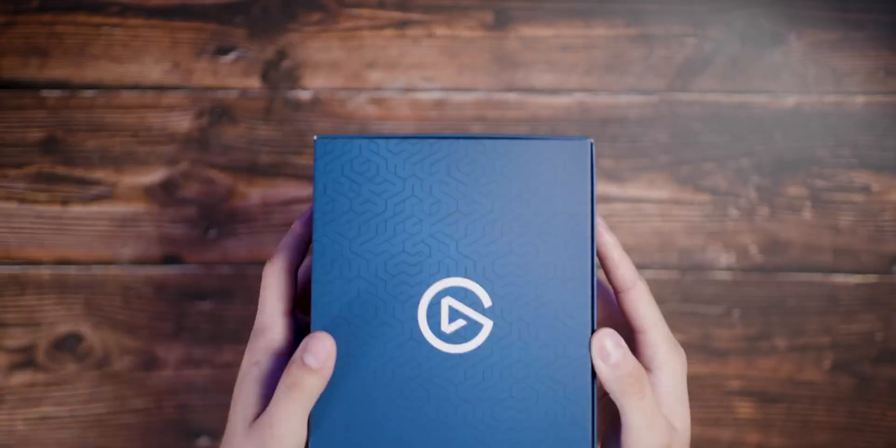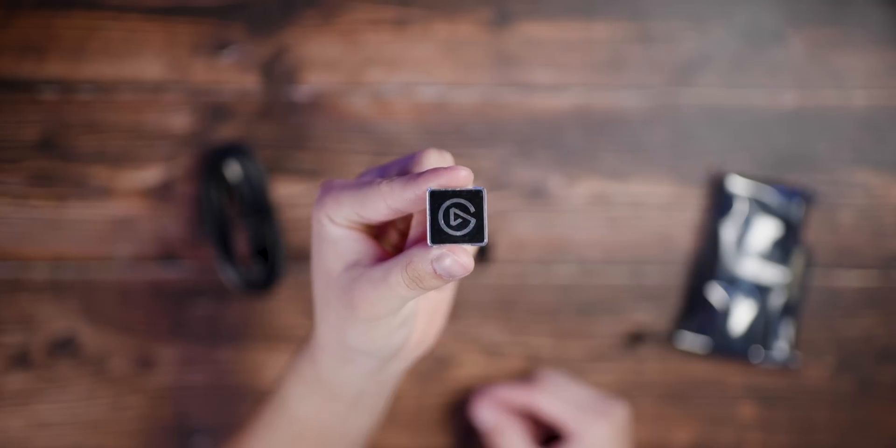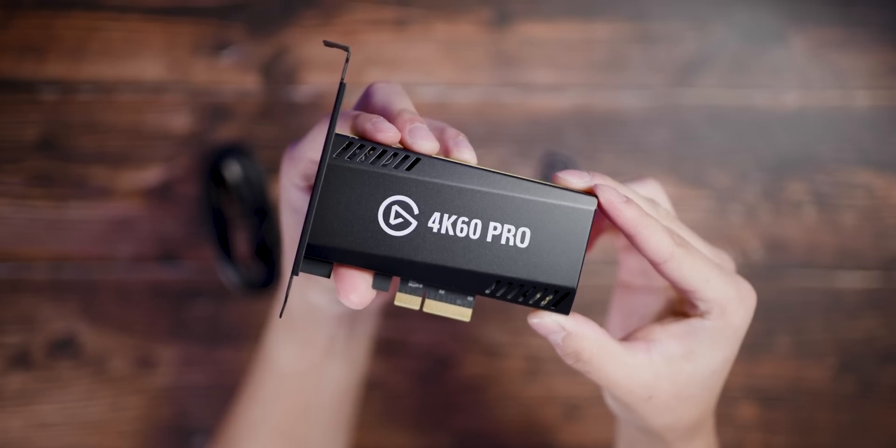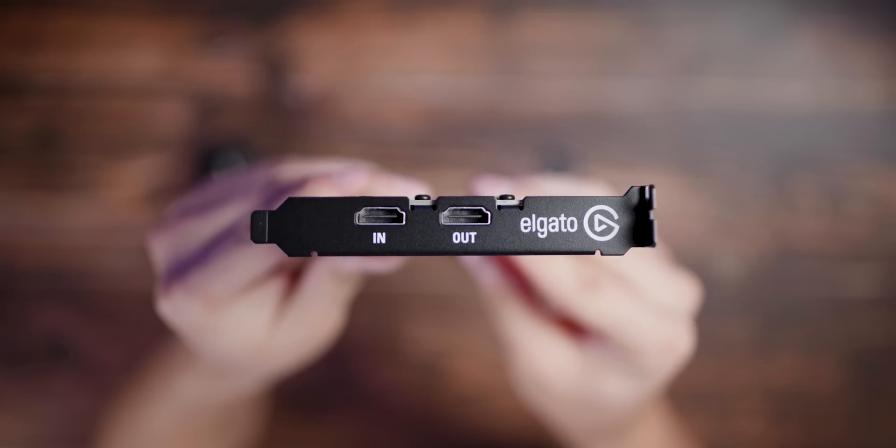Basically, we're going to be unboxing this, setting it up, and I'm going to be showing you guys all the benefits of it and how it overall performs. So taking a look at what you get in the box: we got the low profile bracket, an HDMI cable, an Elgato sticker, and the capture card itself. The 4K60 Pro takes a PCIe x4 slot and you have an HDMI in and out port.